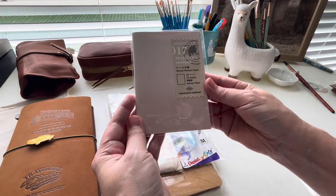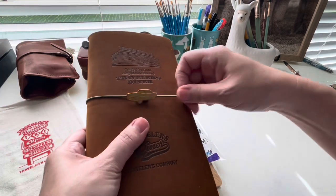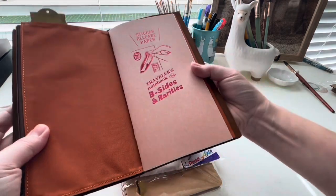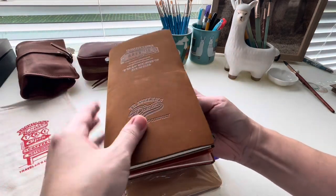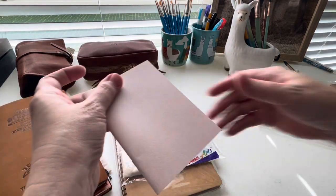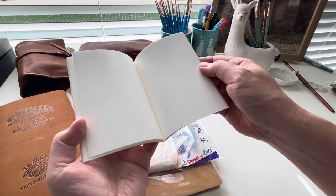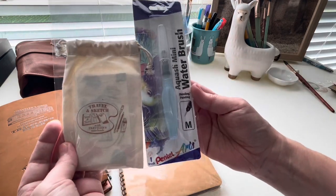Next, I picked up the sticker release paper. This one is in the passport size. I have the original release from the B-Sides and Rarities in the standard size from when they first released it. At that time it was going to be a limited edition, but there was so much interest and so many people loved it that they finally made it part of their standard line. I really love this version because the cover is completely plain, so we can decorate those covers however we like.